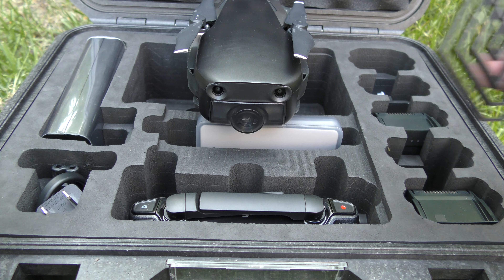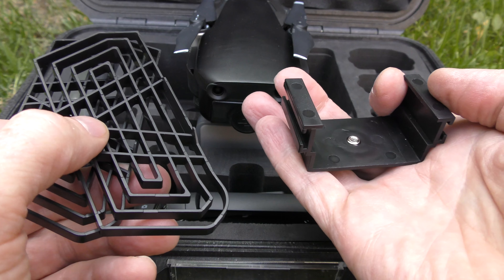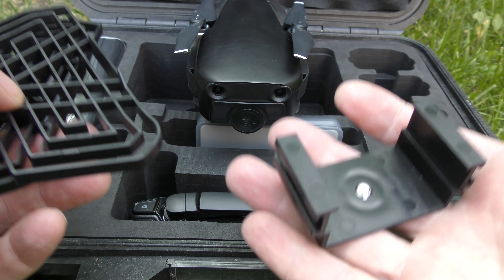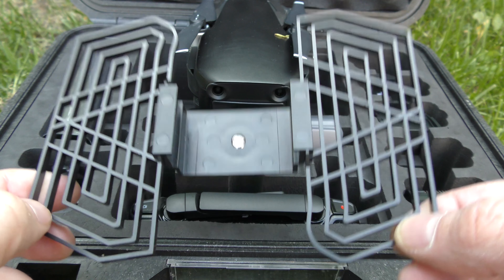The next product is for the Mavic Air and it comes in three pieces. You get two little barbecue grills and a little holder. These slide into the holder and then this all attaches to your Mavic Air for the purpose of not getting your fingers chopped off when you catch the Mavic Air.